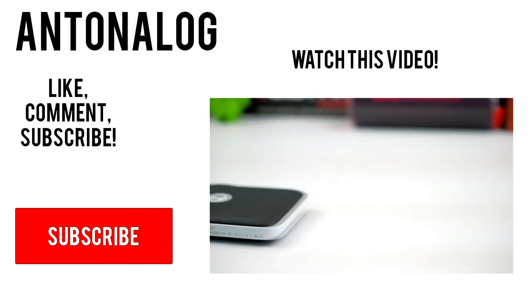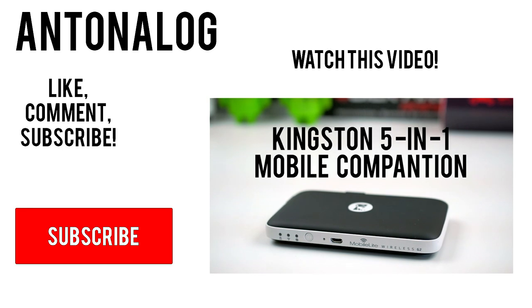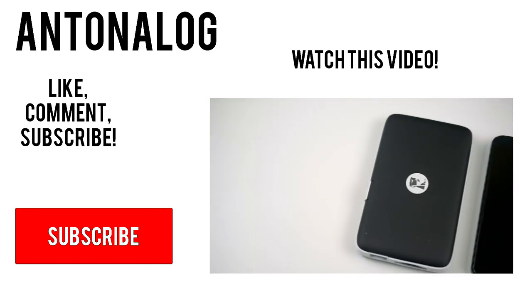Anyways guys, thanks so much for watching. I really hope you guys enjoyed this video, and if you did, be sure to subscribe for more videos like this. Thanks so much for watching once again, and I'll catch you guys in my next video.